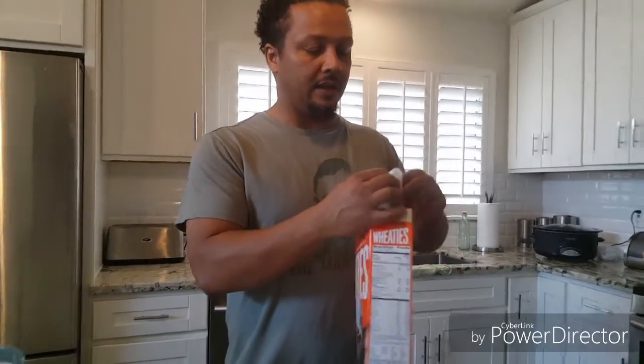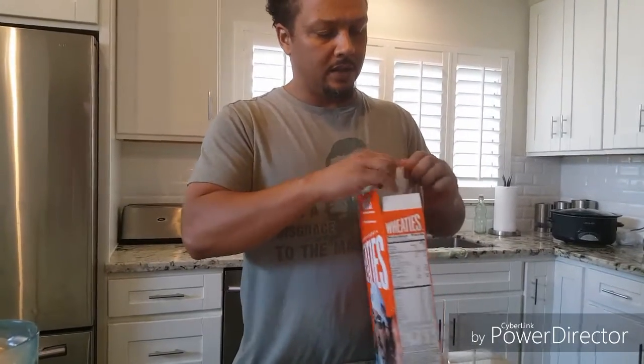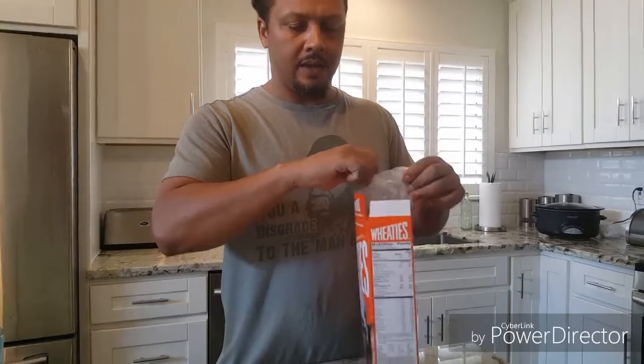I wanted to just let y'all know I'm opening this fresh. You see that seal? A bag of Wheaties. And the seal. And here we go.